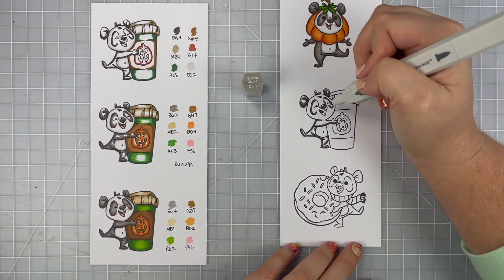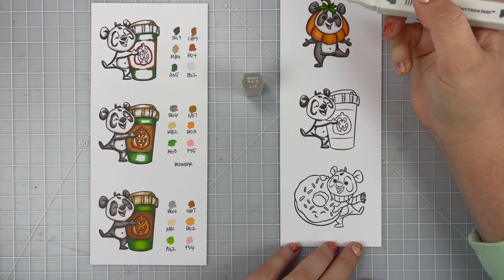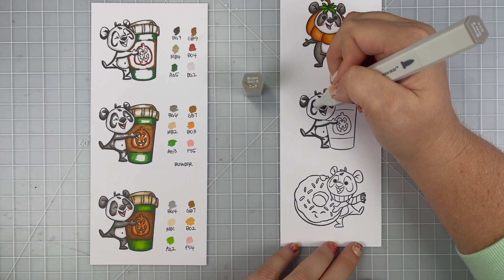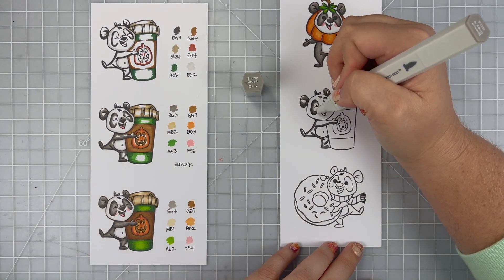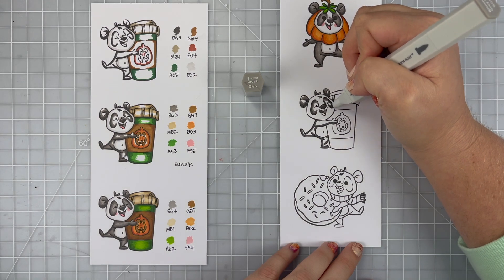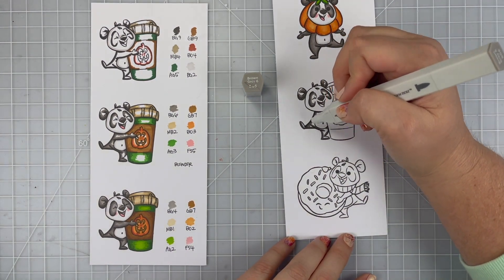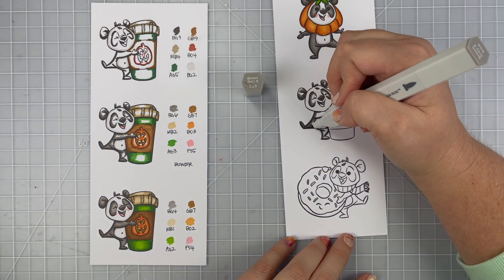I'm going to be using the brown as the sleeve of my cup. The green is the cup. And of course my orange for the pumpkin on the cup. I am bringing in some MV colors — MV2 and MV1 — and I'm going to use that to color in the lid of my coffee cup.